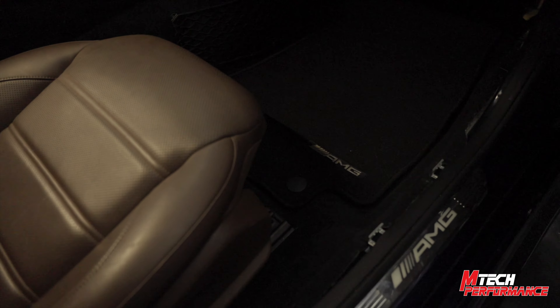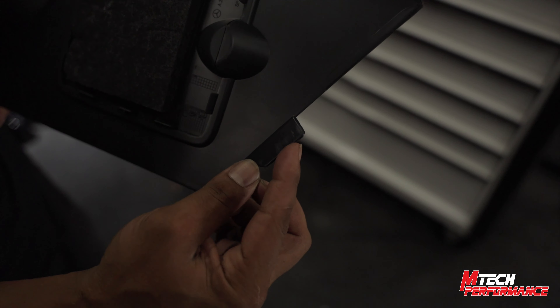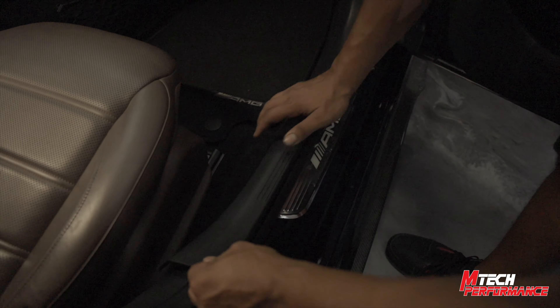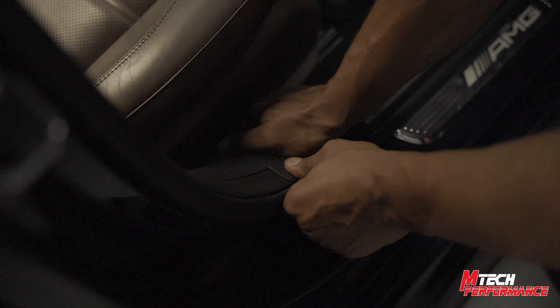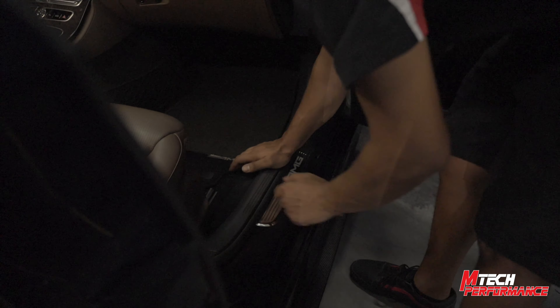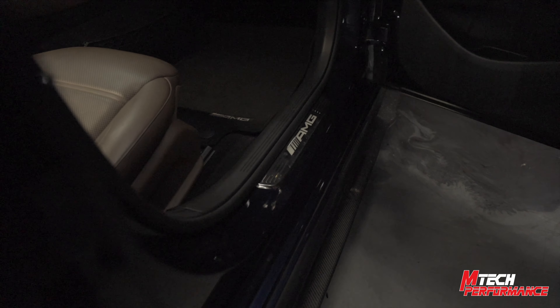Now that we have our carpet installed nice and flush in all corners and areas, we're going to go ahead and install the side panel. The first thing you're going to want to do is make sure this very front flap is the first thing that gets put in, and then the rest will follow. Lay it down — you're going to have a tab here and you want to make sure that tab follows right into that receiver. Press down nice and firm and it should be good to go.